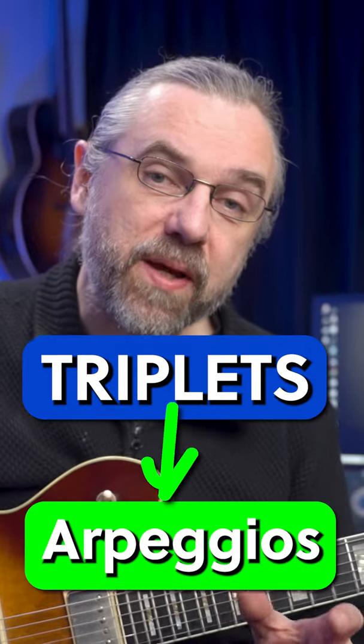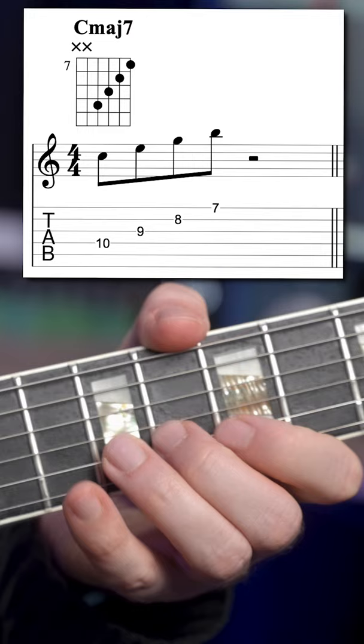Adding some triplets to your arpeggios is really a great way to add some jazz flavor, really some bebop sound to your solo. So if you take a basic C major seven arpeggio like this. If you play that as an eighth note triplet, then you get a line like this.